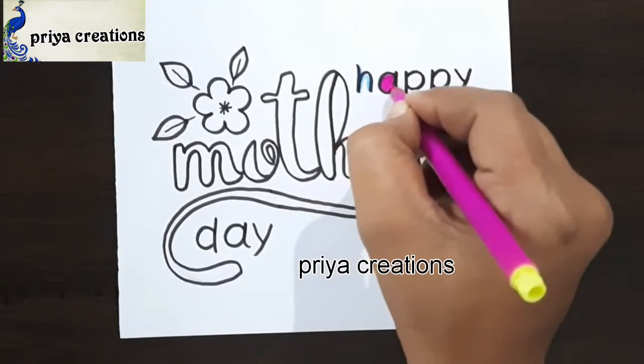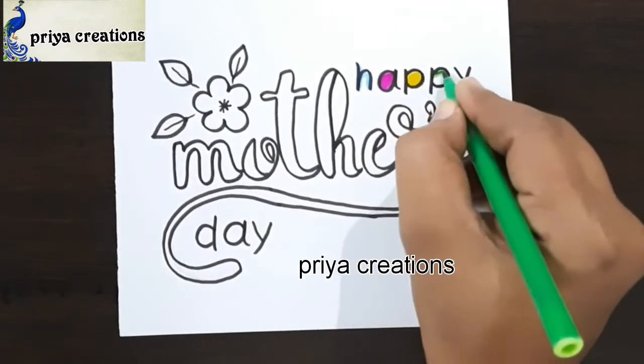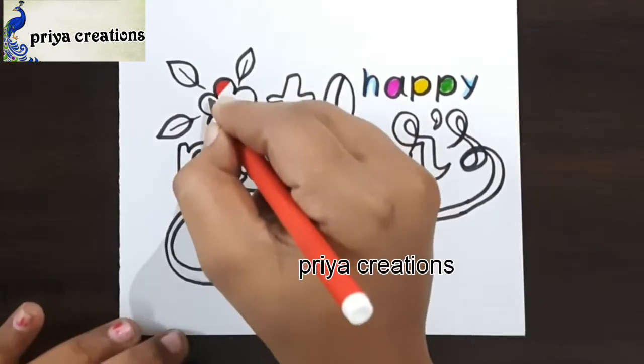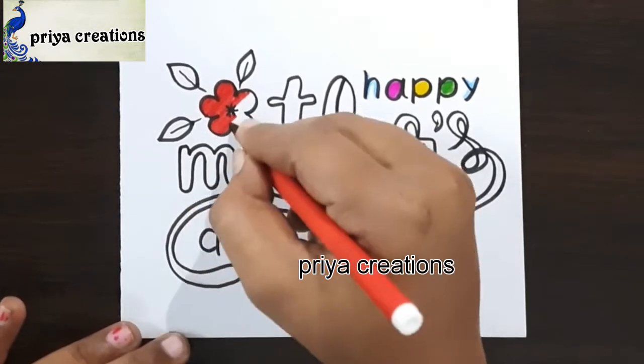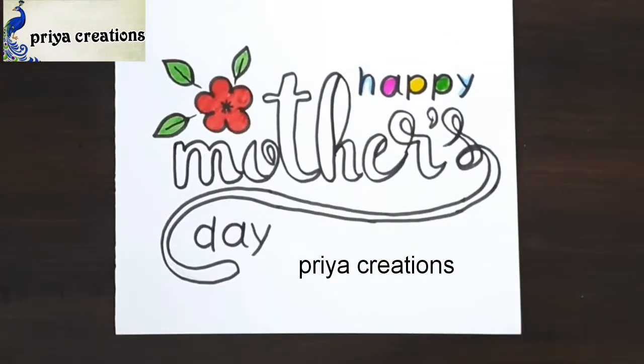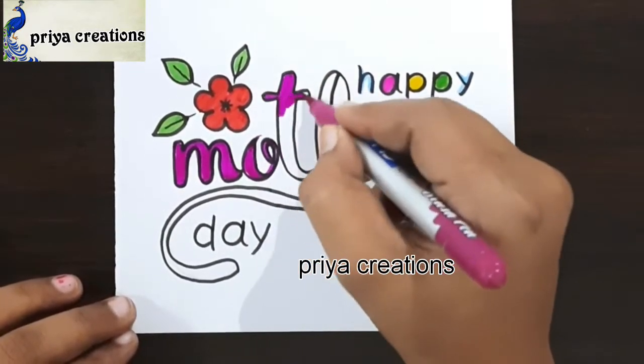This is light blue color pencil. Now I am using pink color sketch pen. This is yellow color brush pen, this is green color sketch pen, this is pink color pencil. Now I am using red color sketch pen, this is green color brush pen, and here I am using pink color brush pen.